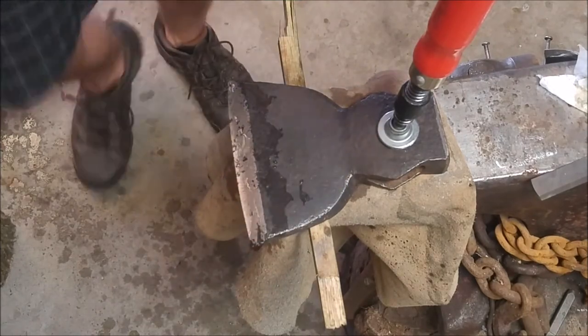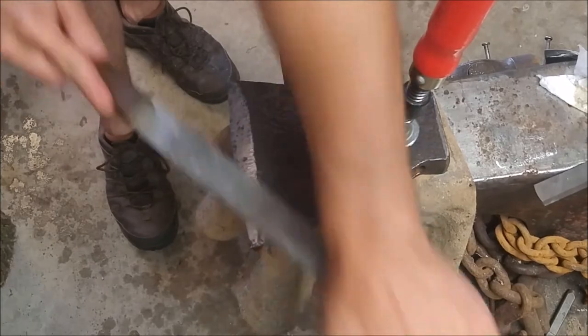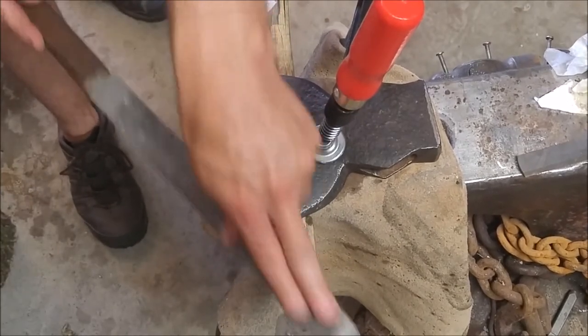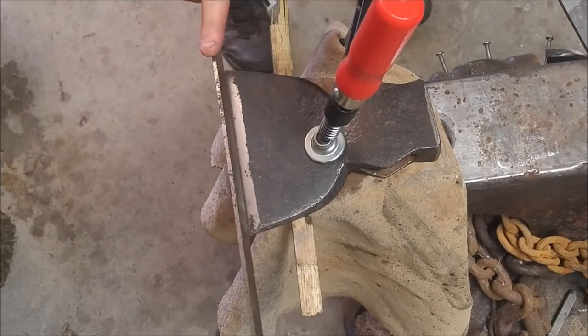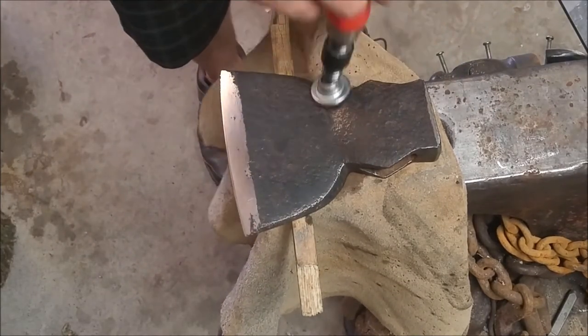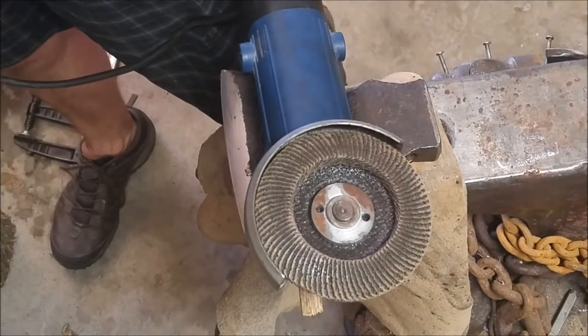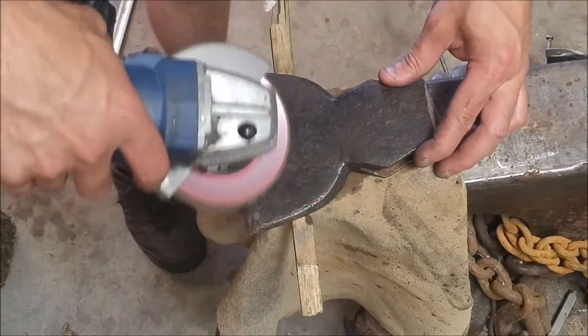One thing you've got to be really careful with as you get a finer and finer edge — if you use a grinder you're going to heat up that surface, which is why you can see I was adding some water. If you heat it up too much you'll be drawing a temper, potentially creating an edge that is not quite as durable or not going to last as long for this tool.